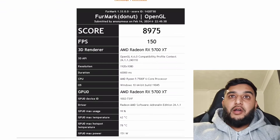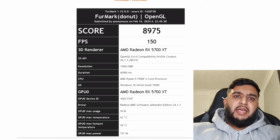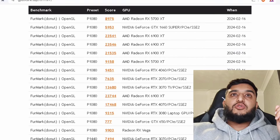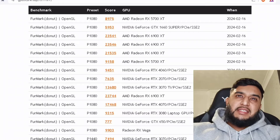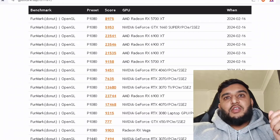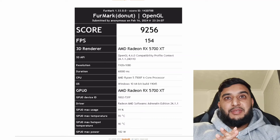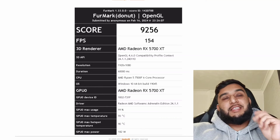I then ran a FireMark benchmark and got 8975 at 1080p. The core temperature was 62°C and the hot spot was 78°C. To compare, another 5700 XT scored 9158, so it isn't that far off. I then ran another FireMark benchmark with a 20% power limit increase — 280 watts — and the score rose to 9256. Temperatures also rose: core hit 70°C and hot spot reached 92°C.